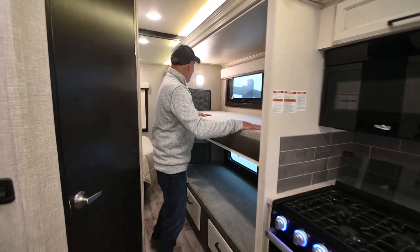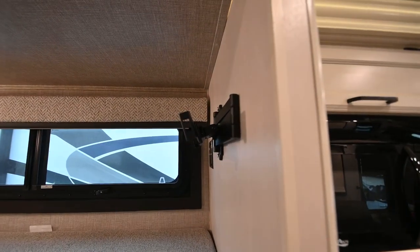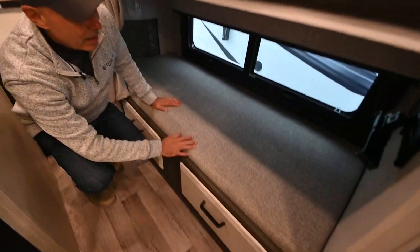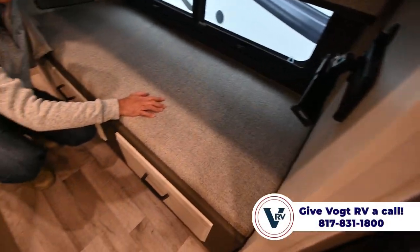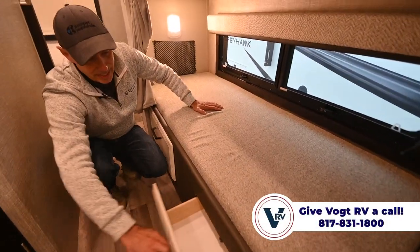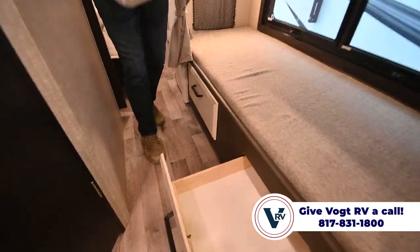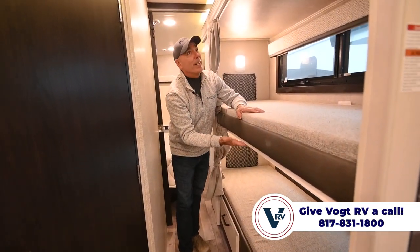Moving to the back of the coach — here are our bunk beds. If you want to put a television in here, you can: there's coax cable and power up there for that, and the same setup on the bottom. There's a mount right there for a TV, and little drawers under here as well.